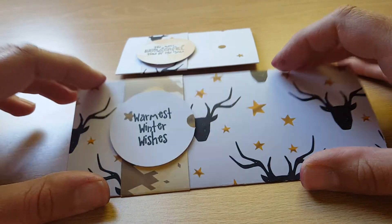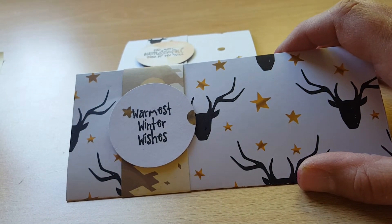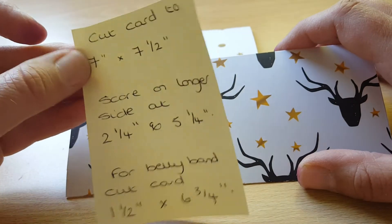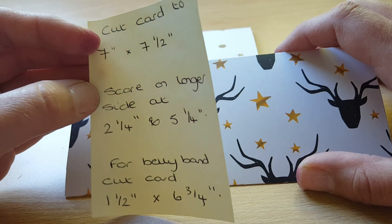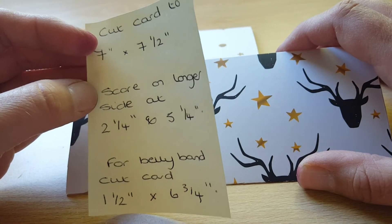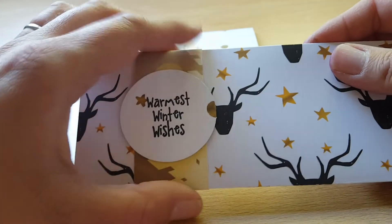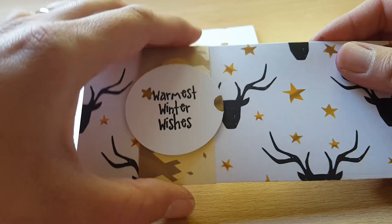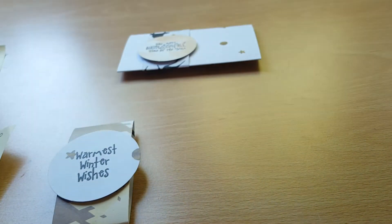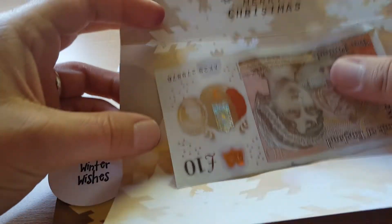So for this one here are the measurements and where I scored — and again this is Scrimpy Mum's idea for the money holder. It's a belly band with a two-inch circle that I've punched out, stamped on, and stuck onto the belly band. And if we open it up, that's what it looks like opened up.